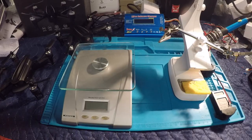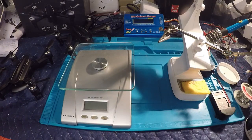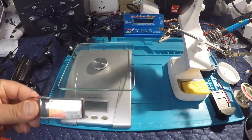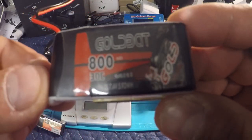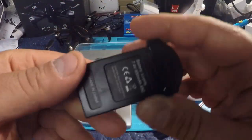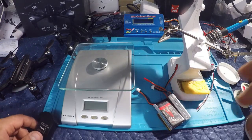Hey guys, just getting ready to head out to the park and test out the eShin EX2 mini battery mod. I've got a new battery this week — a 900 milliamp 7.4 volt 50C battery — and we're going to try that out compared to another battery I previously showed you: an 800 milliamp hour 30C battery. We'll also be comparing those alongside the 7.4 volt 850 milliamp hour 45C stock battery.